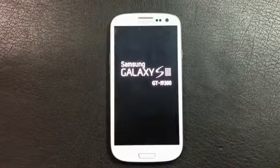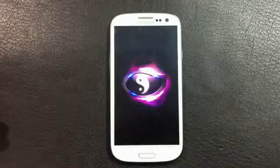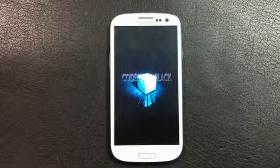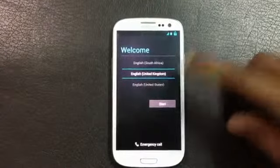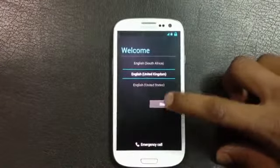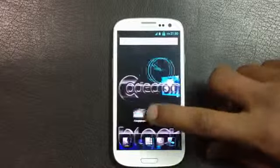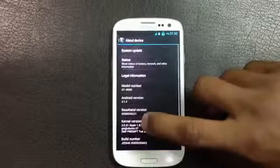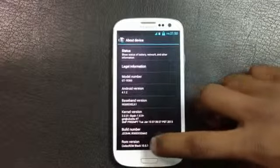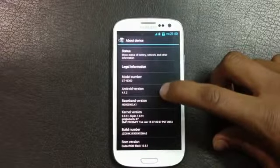For the first time it may take a while to reboot, so just wait. Now my phone is up. Let me skip the basic settings so you can see I have the Codec ROM installed. In Settings you can see: Codec ROM Black Version 10.5.1, Android version 4.1.2.